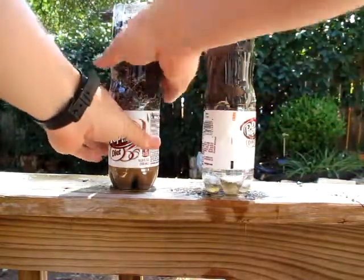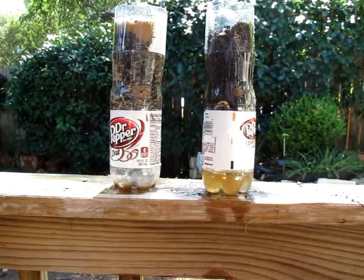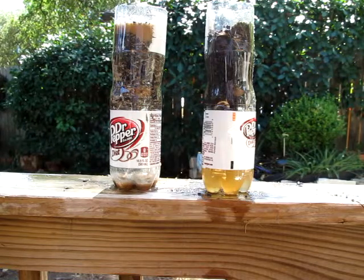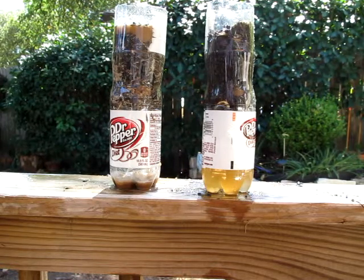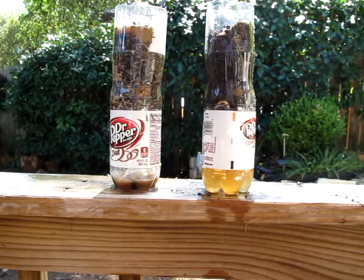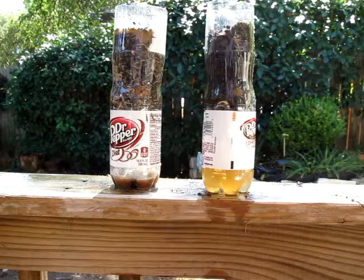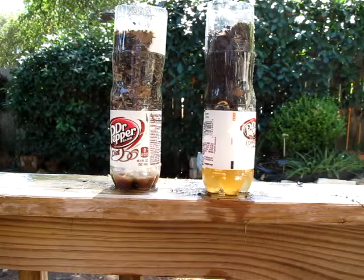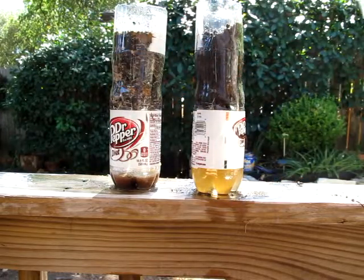Let's pour it through a few more times. I think it's pretty clear what's happening here. Let's top them both off. I'll zoom in.